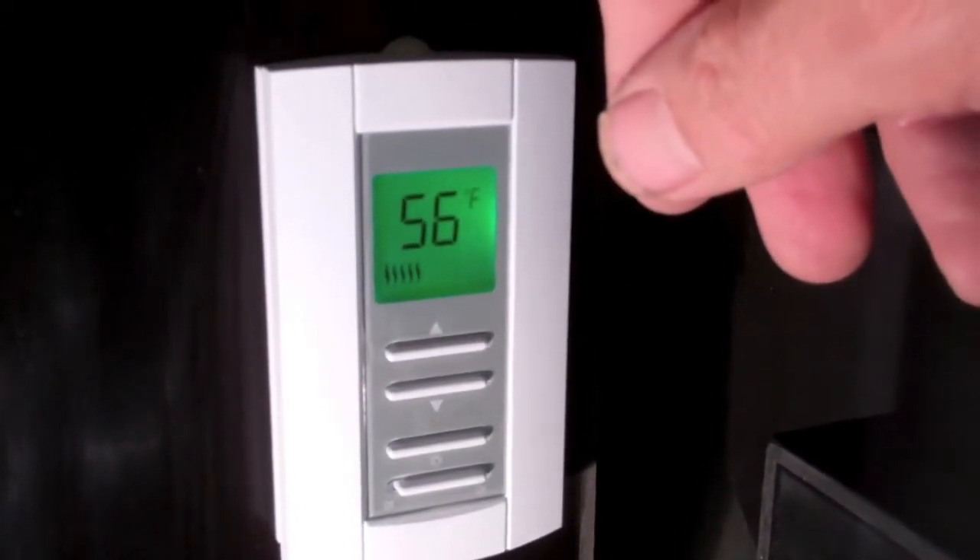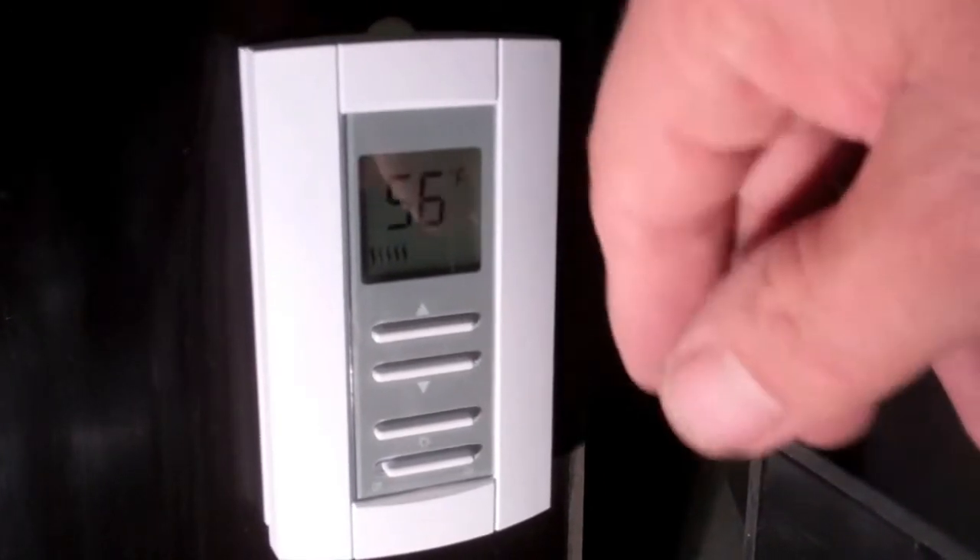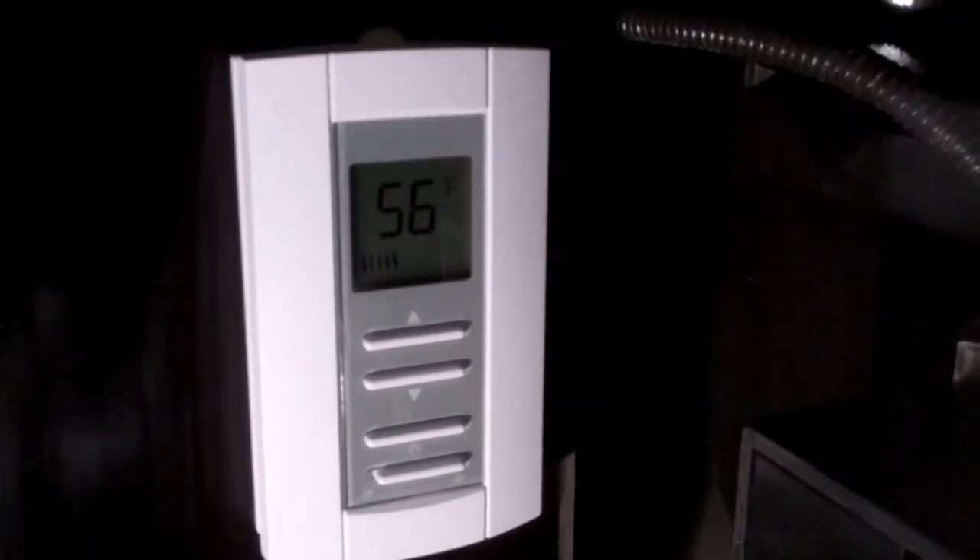It takes a few hours for it to come up to full temperature. And the max that it showed that it went up to was 105 degrees Fahrenheit, because obviously the elements heated it up.